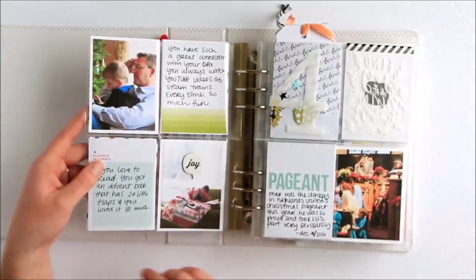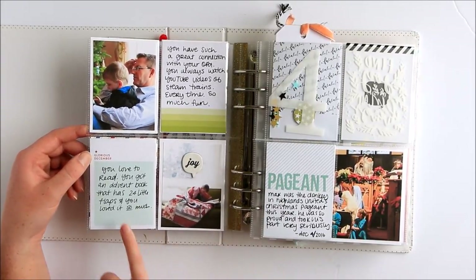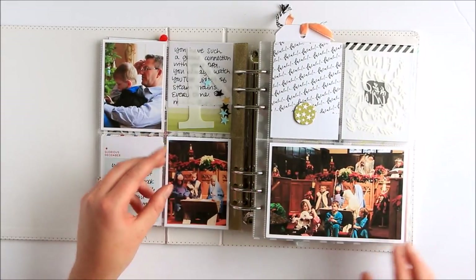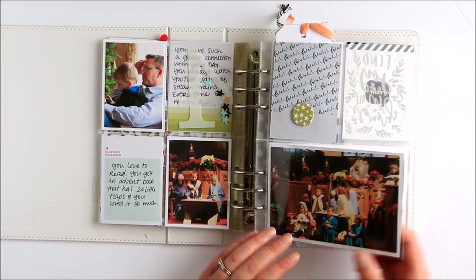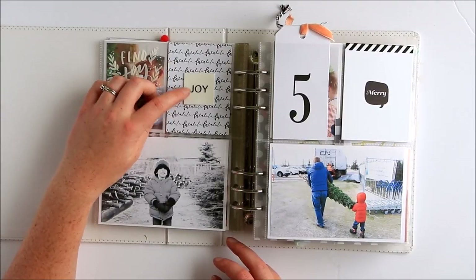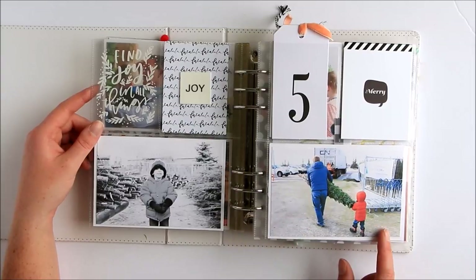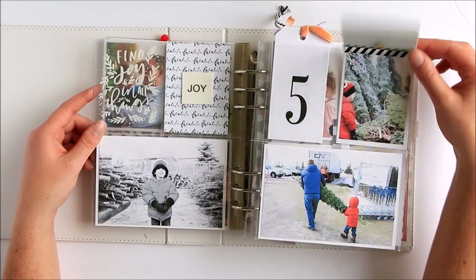This is Max in his advent calendar. You can see some cards from the main kit — the 2016 main kit from Ali. This is a Studio Calico number with some of the sequins from the Paisley Press mini. Max was the donkey in the Christmas pageant last year. It was so cute — he took his role so seriously, it was kind of adorable. One of my favorite parts of the Paisley Press mini kit was these little rubber pieces, 'joy' being one of my all-time favorites. This is a really neutral, almost fully black and white page except for the color photo, and I really like how simple that is.